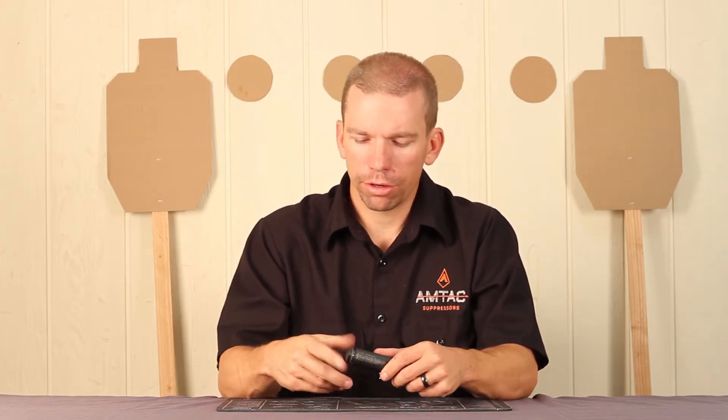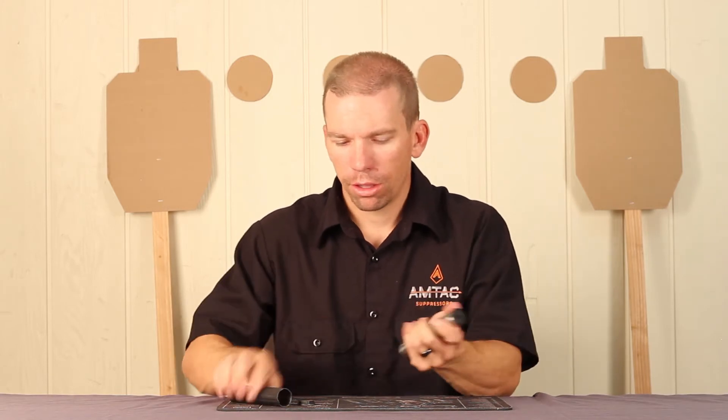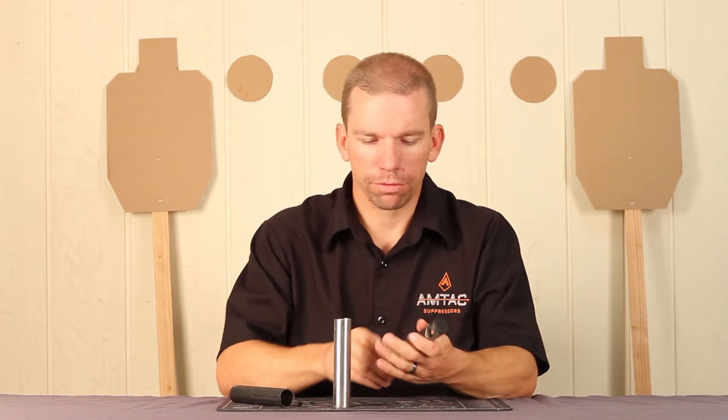In order to take it apart, you just unthread the rear cap, push out the baffle structure and the inner tube, and then you separate the baffle structure from the inner tube.